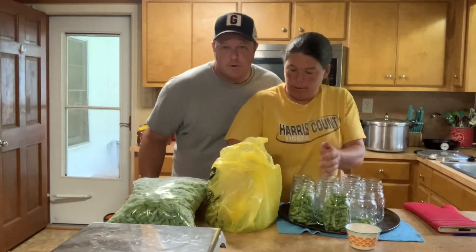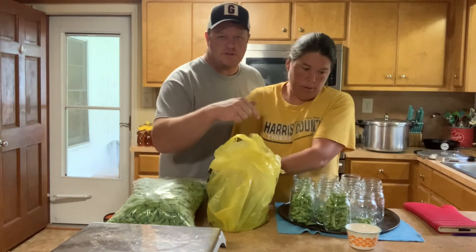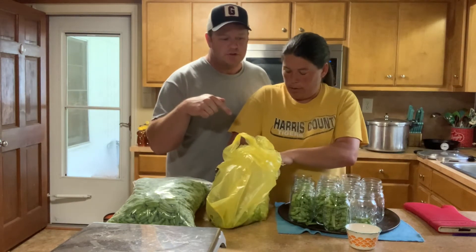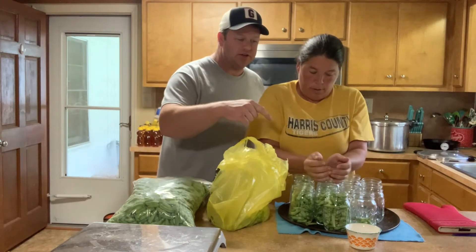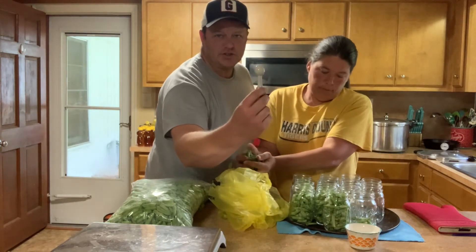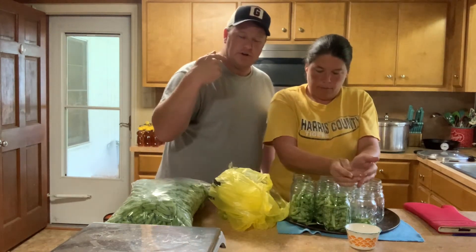Same process on the pint jars, of course the amount of salt is a little bit different. We've got a big canner to fill. The size difference in salt: we went from one teaspoon in the quarts to a half teaspoon — so you just cut it in half. We're going to get these filled up and get them in there.